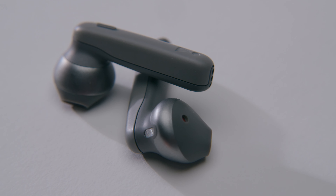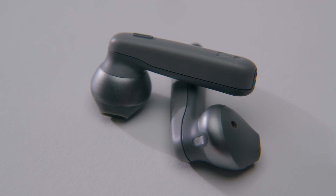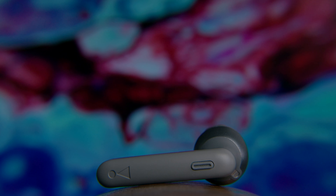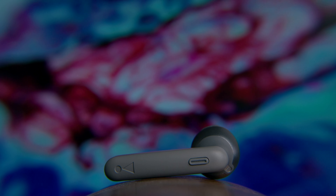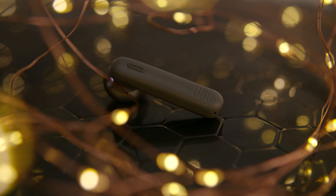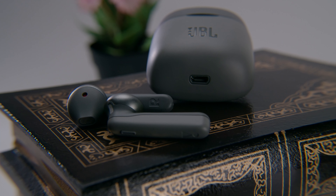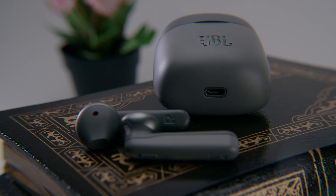Unlike the glossy AirPods, the 220 TWS are nice and lightweight with a matte finish, making them easy to grip. We did find that the stems are much bulkier in design — they lack some finesse and could be argued to have a more contemporary look overall. Both the earbud and the case have solid build quality and feel quite durable.